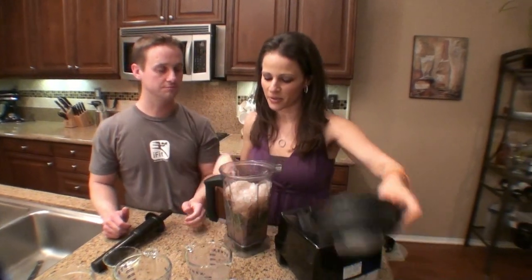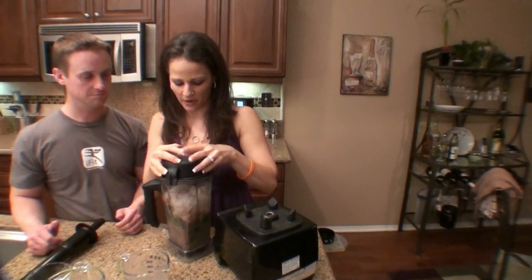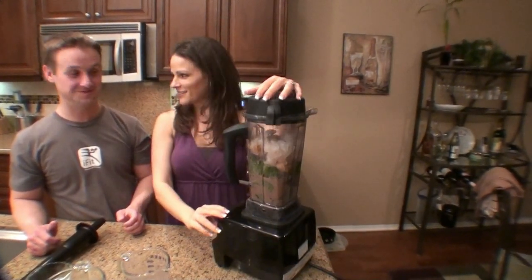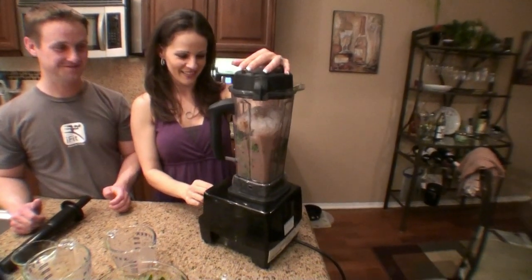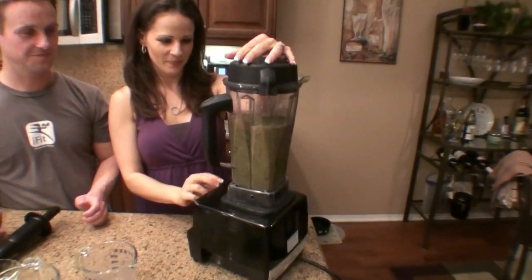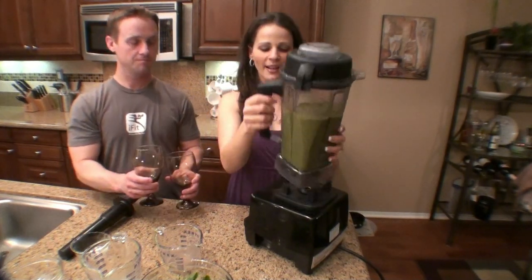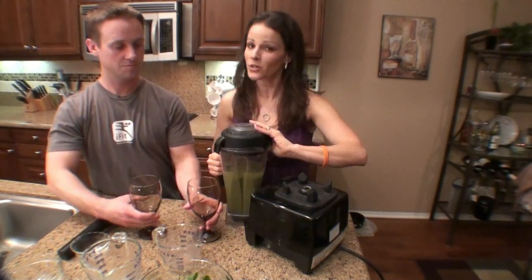In my Vitamix blender — it's really loud, I'm warning you now. Here we go! Blend away. You want to get it really smooth.